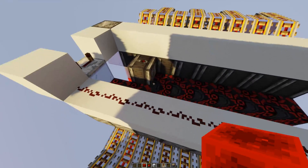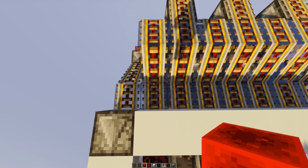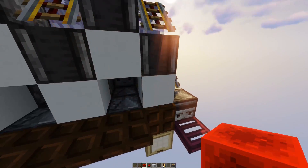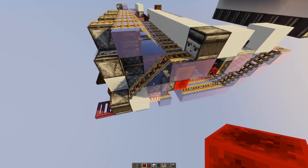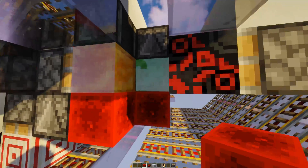Simply because there is an observer up here, which then activates this block, sends a signal up here to this observer, which powers this block, which powers this piston, which then can be seen by this observer, which then again powers this piston and pushes those blocks.